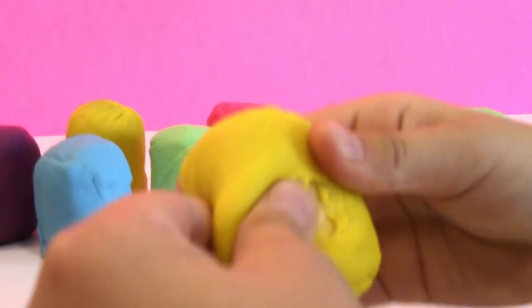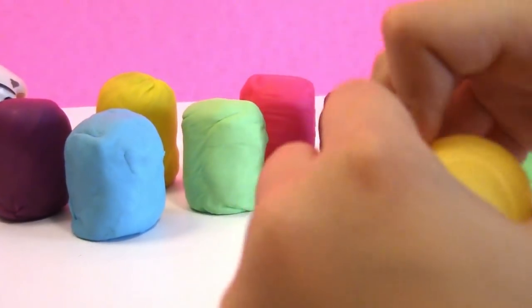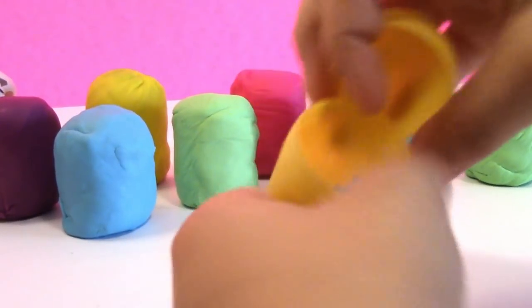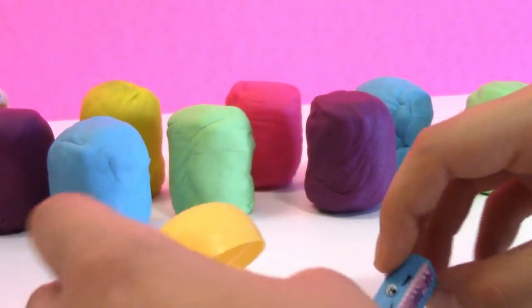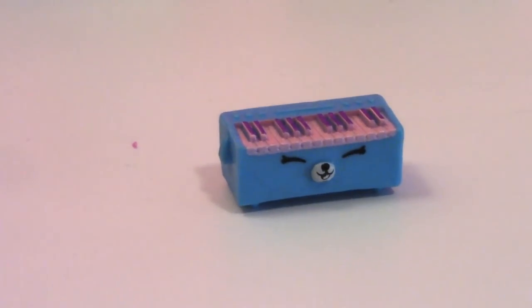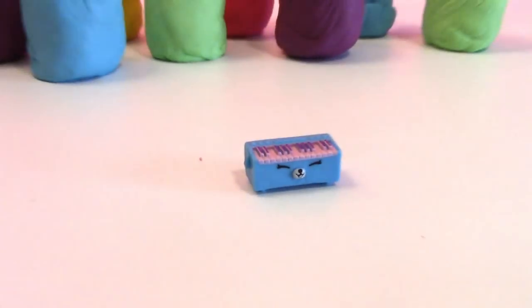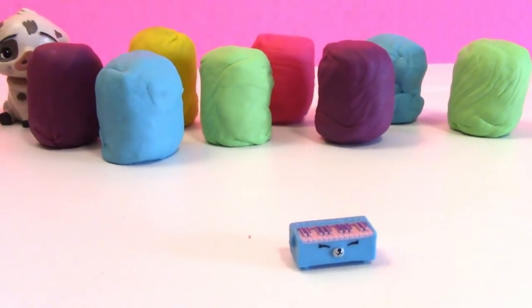Take all that Play-Doh off and pop it open. It's a Shopkins! So cute. It's like a little piano Shopkins. What is the name of this one? Do we know? If you know the name of this, comment below and let us know!